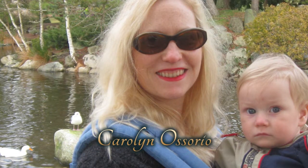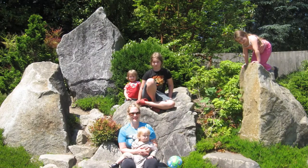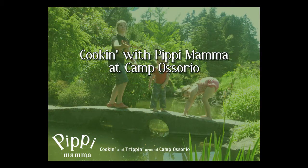I'm Carolyn Osorio, journalist, mother, and cooking enthusiast. I call myself Hippie Mama because it's always an adventure cooking and tripping around our rustic lake house paradise we call Camp Osorio. So come play with us. Here's what's happening at Camp Osorio.